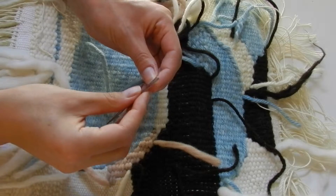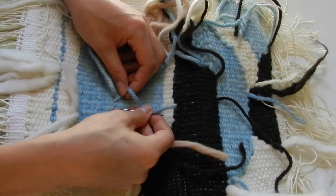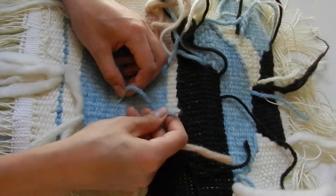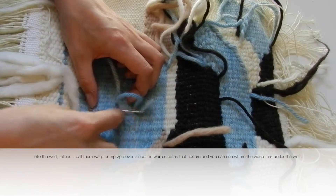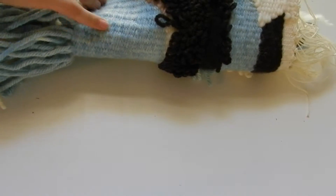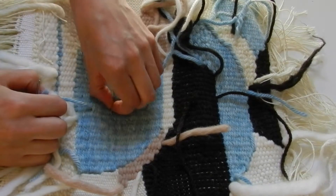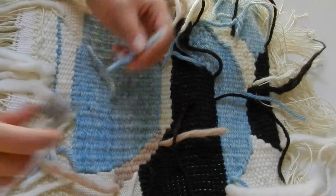It's a pretty three-dimensional bump, so I tend to instead sew it into a warp groove. What I do is thread it and then go to the warp next to the warp groove next to where this came from — you can go one or two over. I just put my tapestry needle into the warp; it doesn't go through to the other side — it just goes between. Pull it through; it doesn't have to be really tight, you might even want to make sure there's a little bit of leeway. And then I just cut it.